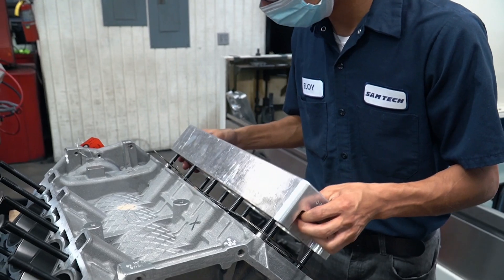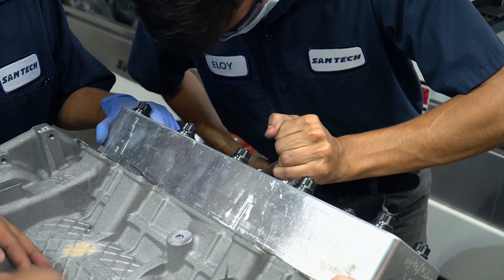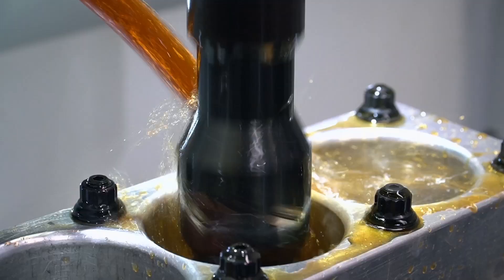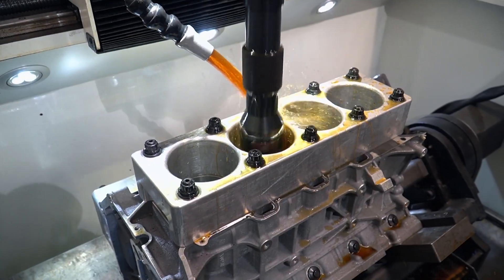The next thing we did is torque plate honing. Tell me a little bit about torque plate honing. In a nutshell, it is a large plate of metal with holes bored in it that we bolt to the block to represent the head as it is fastened to the block. So when we hone the block, the cylinders are distorted in the same fashion that they would be when the cylinder head is actually bolted to it.